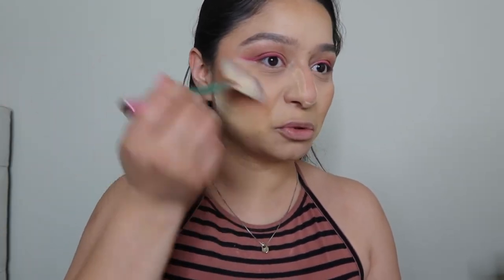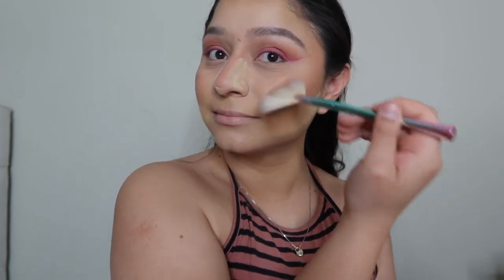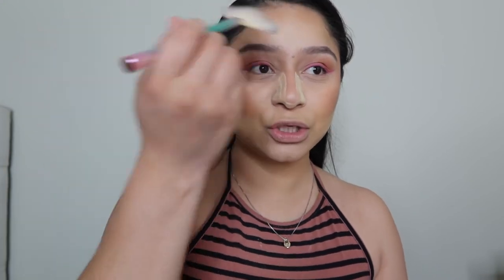Oh, that's really cute actually! I love that this highlighter has a pinky tone to it — it brings out my pink eyeliner. I'm going to put a little bit here on my forehead and some on the lower part of my eyebrow.